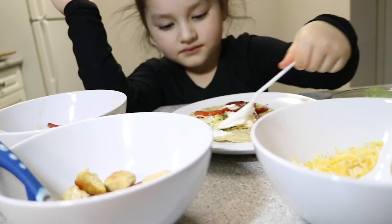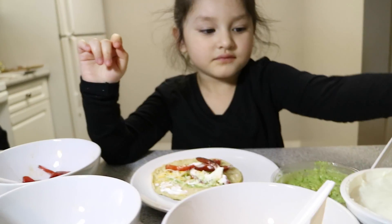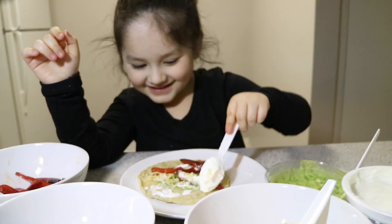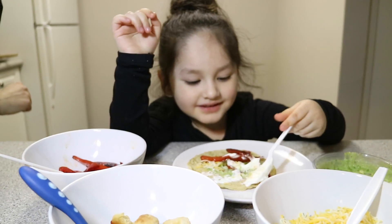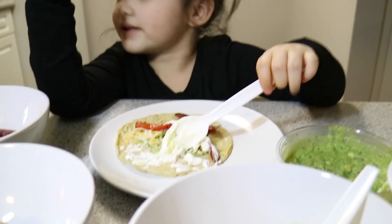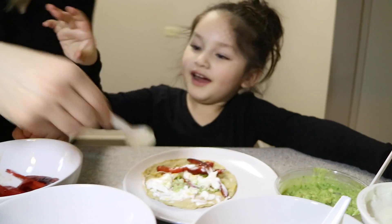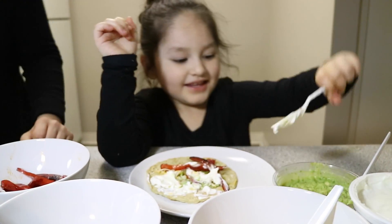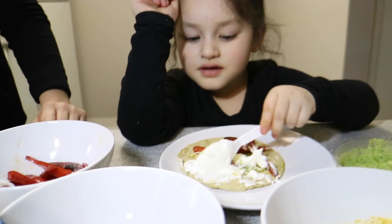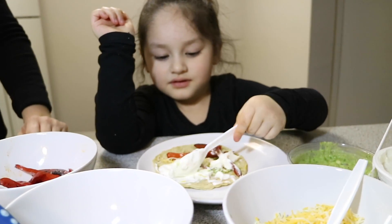This is looking like one pretty taco. Looking good. Want some more? Can you try it? Was it good? Mm-hmm. You can bang it like this and then spread it. Does that look good? Yeah, that looks good. I think you got enough sour cream.